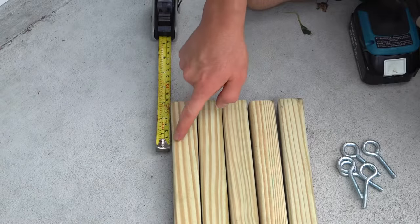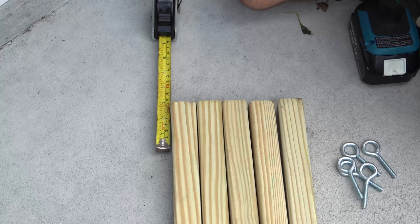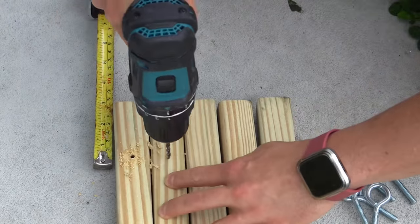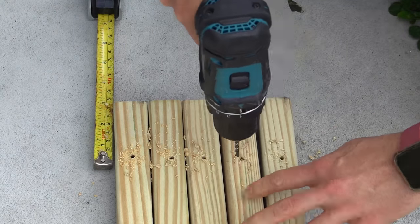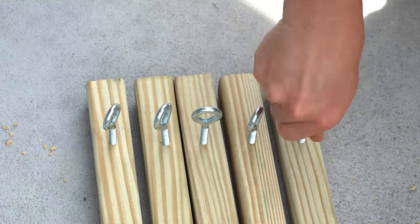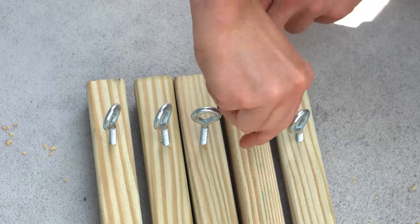The first thing we're going to do is pre-drill the tops of all of our wood posts about two and a half inches from the top. Pre-drilling and making sure the drill hole is not all the way at the top will help prevent splitting. Then after we pre-drill all of the holes, we will install the eye bolts into the tops of the posts.